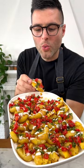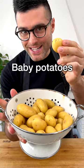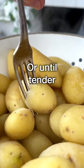These are smashed potatoes. Wash the potatoes — we are using baby potatoes here. Add them to a pot with cold water and season with salt. Bring the water to a boil and cook for 20 to 30 minutes, or until the potatoes are fork tender.